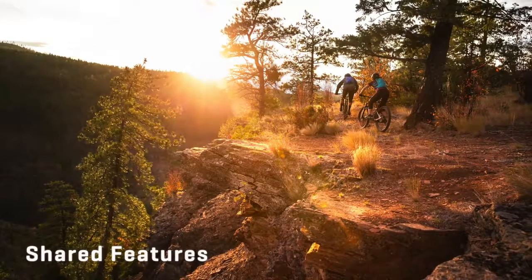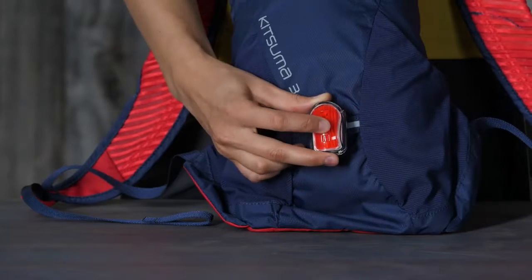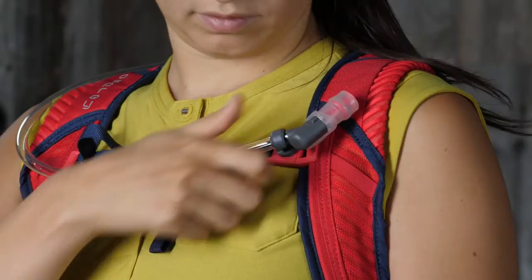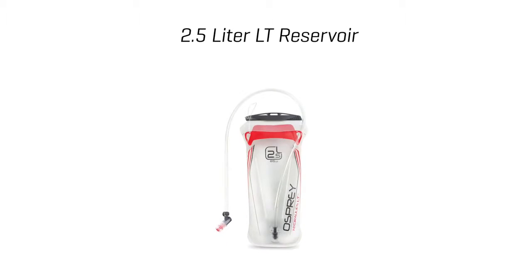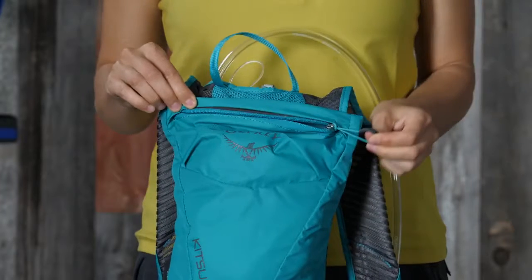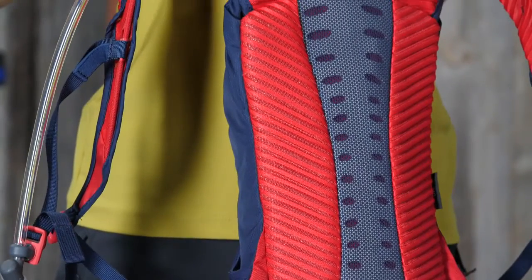Now let's talk about the shared features of these packs: an external reservoir sleeve, a blinker light attachment, a magnetic sternum strap bite valve attachment, a Hydraulics LT 1.5 liter or 2.5 liter reservoir, a zippered slash pocket, and an Airscape back panel for excellent ventilation and a comfortable carry.